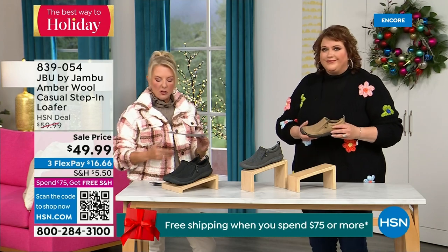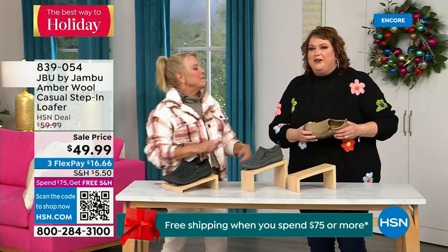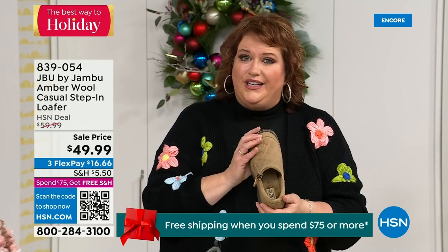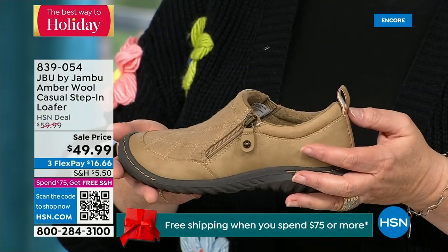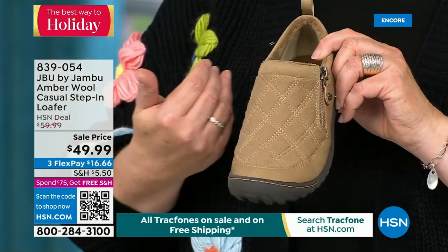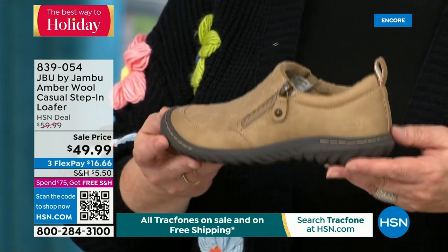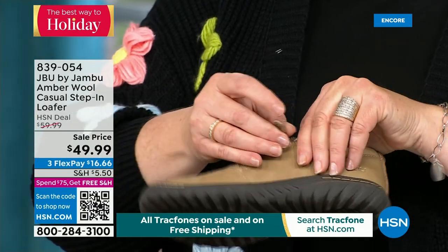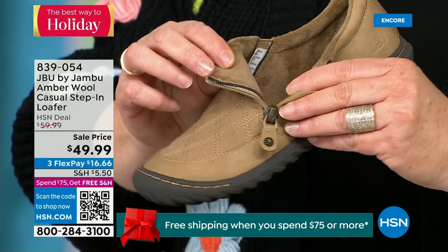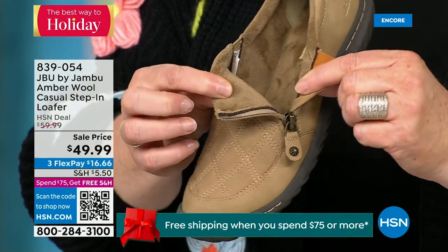This is like the ambassador to the Jambu line — this style of shoe started the line and keeps you coming back again and again. For many trying the line for the first time, you may start here. This was the first style I ever tried with Jambu — it's the simplest loafer you could ever wear. It has a side zipper so it opens up wide. That micro terry is on the inside so it's super soft. The reason we do this at Jambu is so you don't have to wear socks. This shoe is designed to be worn outside — Jambu is about the adventure.